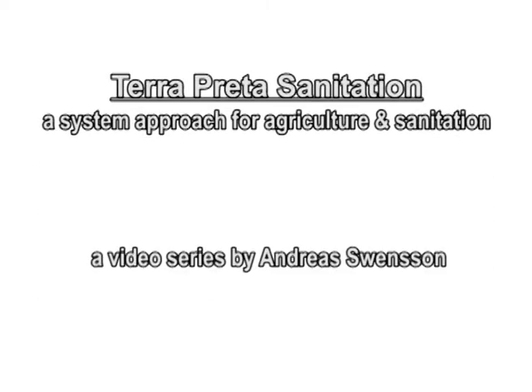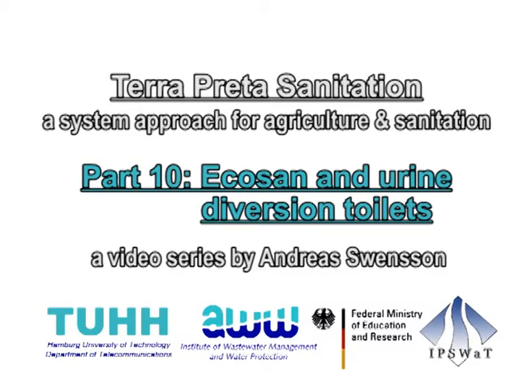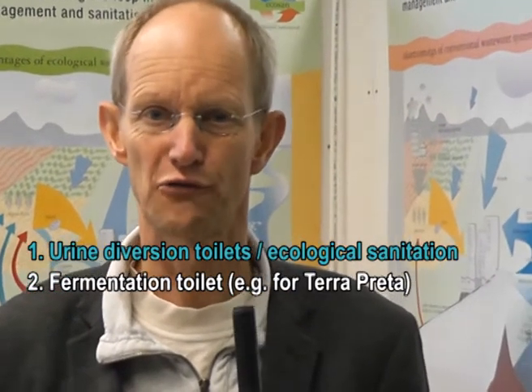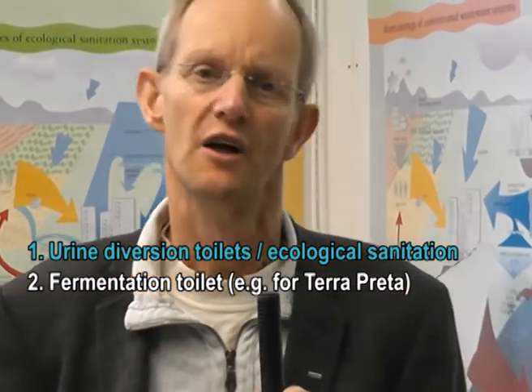This is Part 10 of Terrapreta sanitation: a collection of different EcoSan and urine diversion toilets. There have been many attempts to find good toilet models. Following the principle of reuse, many toilets were developed with urine diversion so that urine flows in one direction and excreta fall into the other. Many combinations have been on the market, mostly on a very small scale.